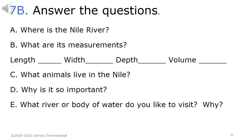7b. Answer the questions. a. Where is the Nile River? b. What are its measurements: length, width, depth, volume? c. What animals live in the Nile? d. Why is it so important? e. What river or body of water do you like to visit? Why?